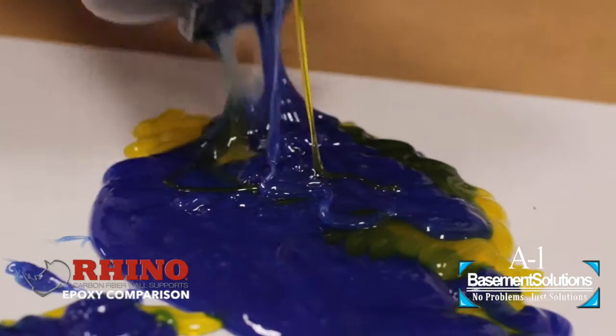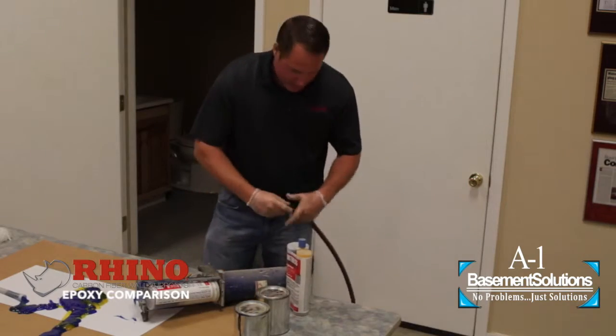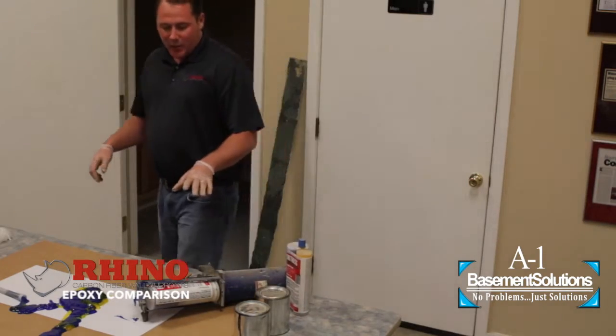Again, if you're the homeowner and you see people working with this stuff, you can be assured that it's never penetrated back into the block properly.